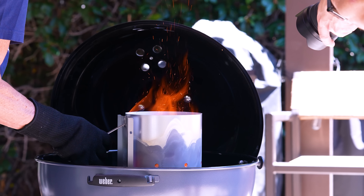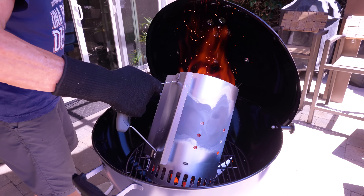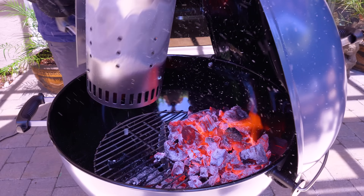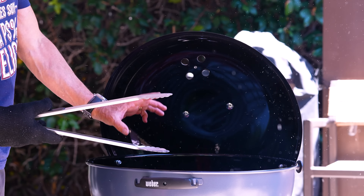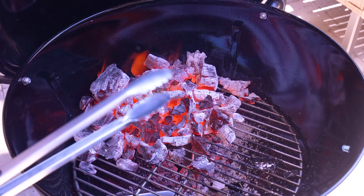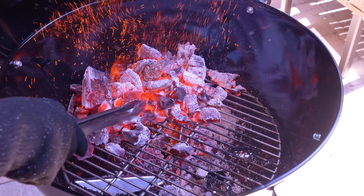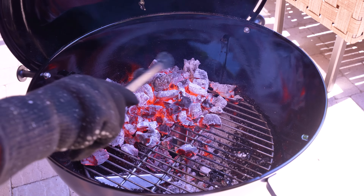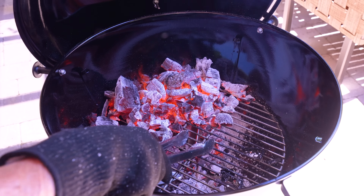The chimney was full and the top of the charcoal is almost all white. We'll dump it in mostly on one side because we want to set up for two-zone cooking. The steak is so thick you just can't cook it over direct heat the whole time or you'll singe the hell out of the outside. Two-zone cooking: sear over here, and once you've got good color all the way around, move it over to the other side, close the lid, and let it cook like it's in an oven.